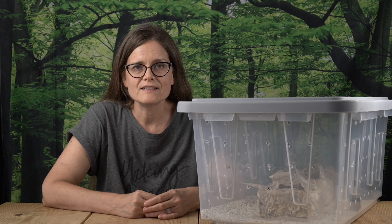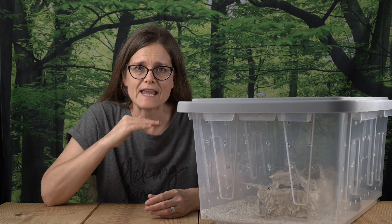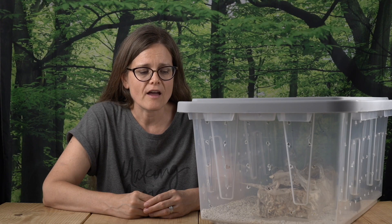So I got discouraged, I got lazy, I got forgetful, and I ignored them. And then one day I looked in there and there were full grown mushrooms. It really does a great job of retaining a constant humidity level, so I am super impressed about that.